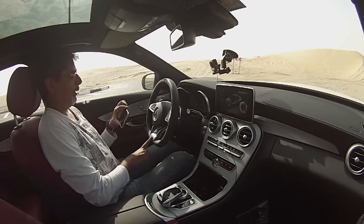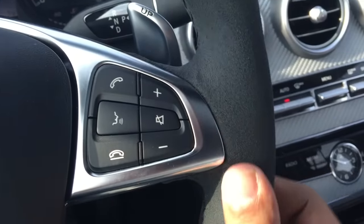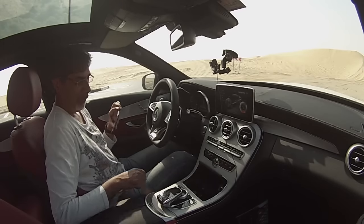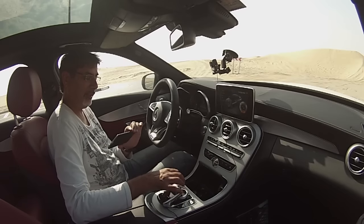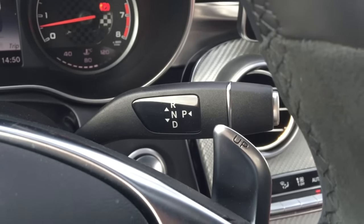Going back to the AMG thing — whilst the steering is very much AMG, look at the flat-bottomed wheel and the Alcantara-type suede trim here, and of course you get the paddle shifts, but you don't get the AMG controller — the little square thing down here. Instead you get the typical Mercedes one, which is the column shift up here.